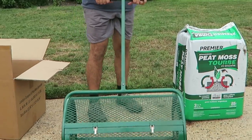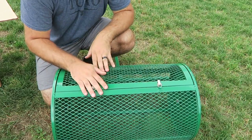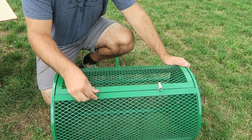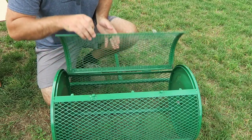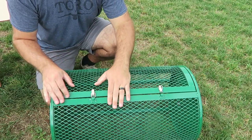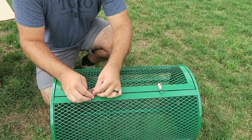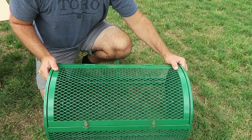Here's a close-up of the spreader. They have these push pins — you push them up, the door opens, and then you fill in all your peat moss. Then you close it back up and push those push pins back over like this, and you're good to go.